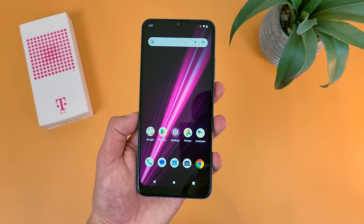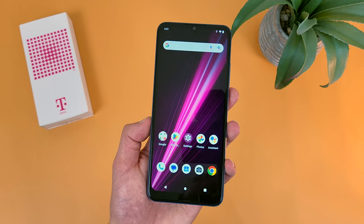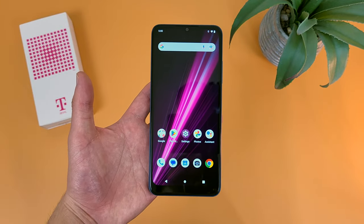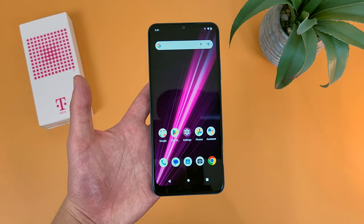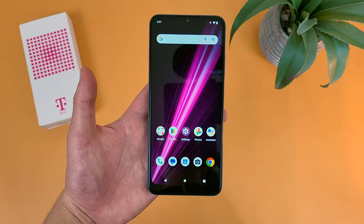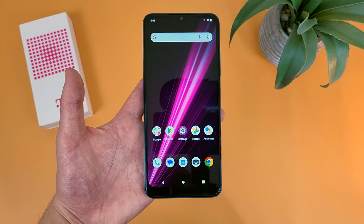Now getting into the actual phone itself, with the T-Mobile Revel 6, we're getting a 6.52-inch IPS LCD display with a 720p resolution, a PPI of 269, and an aspect ratio of 20x9. For what it is, definitely not a bad display here, but it's also pretty generic. Pretty much every entry-level 5G phone around this price — which at full price is around $169 by the way — is going to have pretty much the same kind of display. That being said, as long as you're not expecting the most amazing image quality, for an entry-level phone it is pretty good.